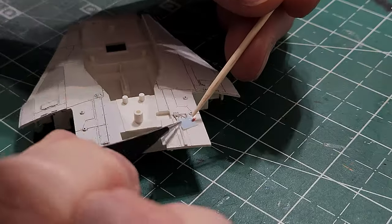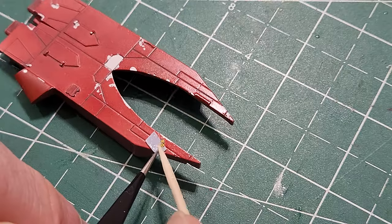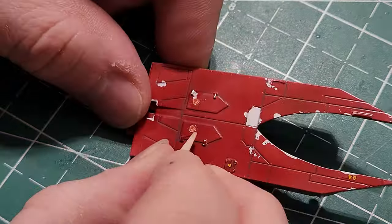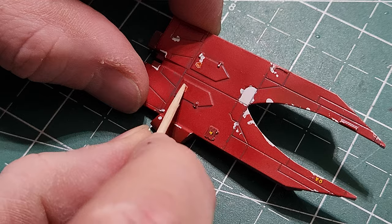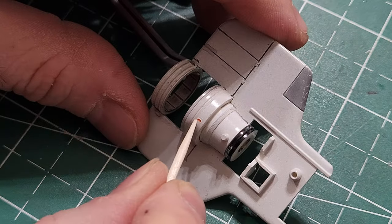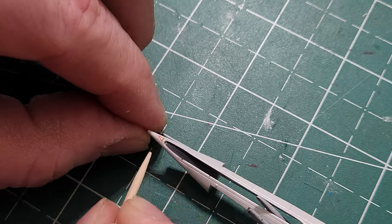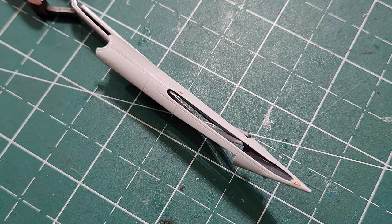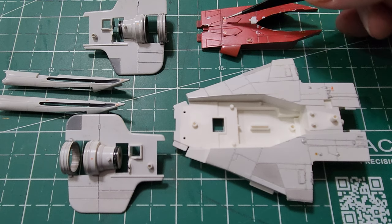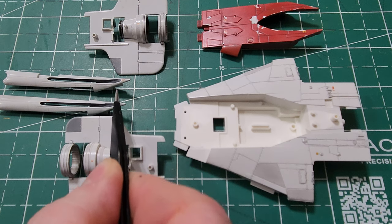Now I'm moving on to the decals since I have the clear coat on. I'm taking all the decals and putting them in the appropriate places: two on the top, several on the top red portion, two on those little areas, one on either side of the engine and wing assemblies, a couple on both side pieces that go on the sides of the A-wing, and one last little red detail on the side. Now all the decals are placed across the entire model.